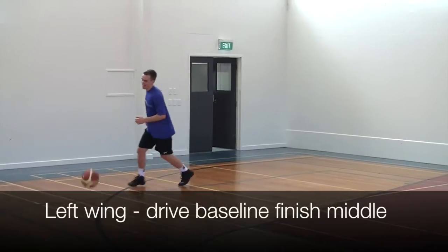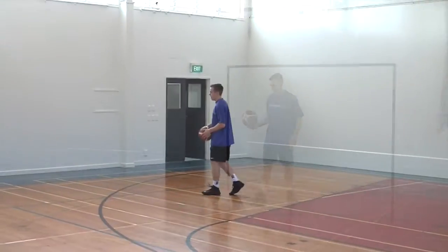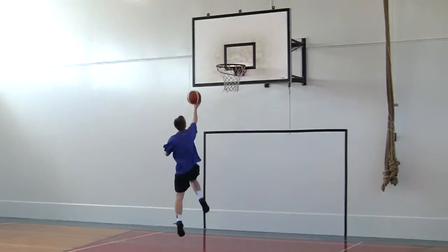Now we are going to score. We start on the left wing. First with the baseline drive, finishing to the middle. Next, left wing, right hand drive, finish on the baseline.